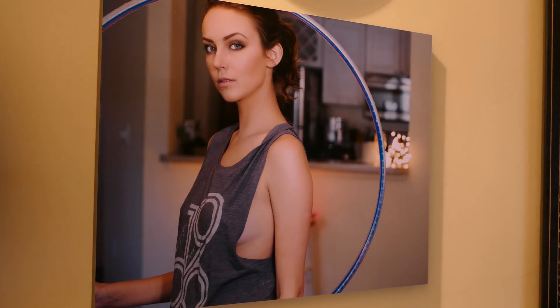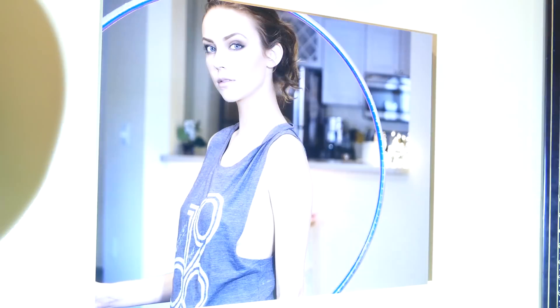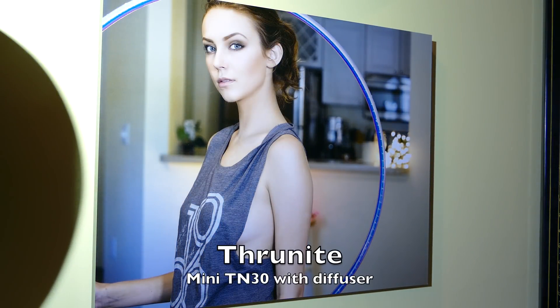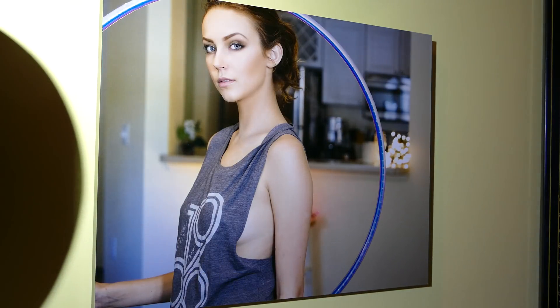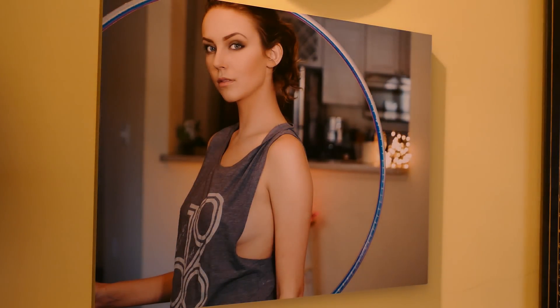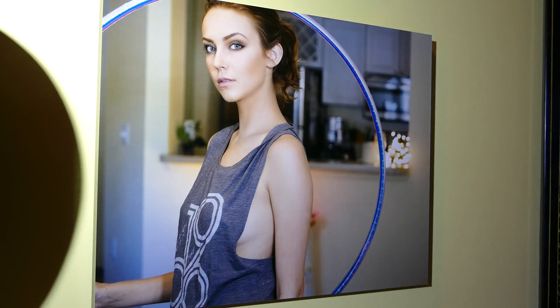It really takes lights that are generally not a good use case for photography and makes them usable. Again with the diffuser, see how it gives nice even lighting. Using dedicated lights designed for photography is always the best course of action, but sometimes that's not practical. Sometimes you have these lights anyway and you can double-duty them by putting a diffuser on them.